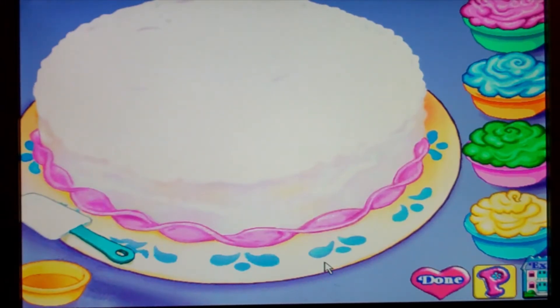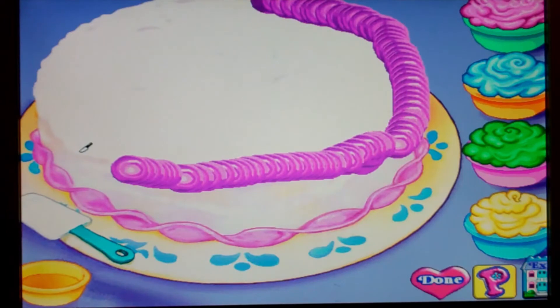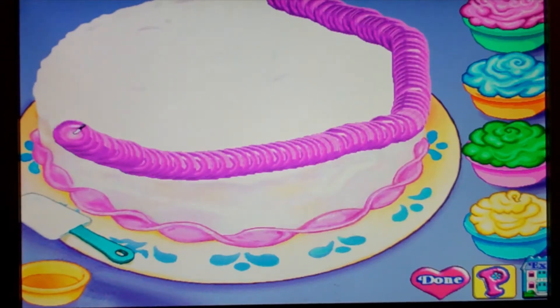Click on the print button to print out a picture of your cake. Cake frosting can be fun. Would you like to decorate a new cake? Oops, I made a mess. Let's start a new one — let me try it again. Yes, let's go!